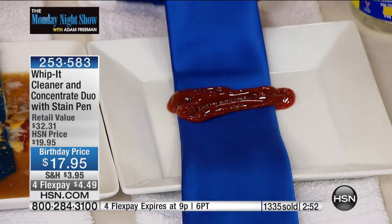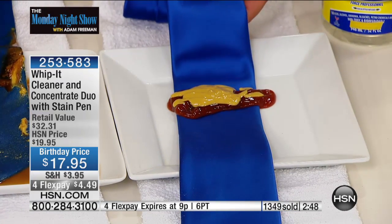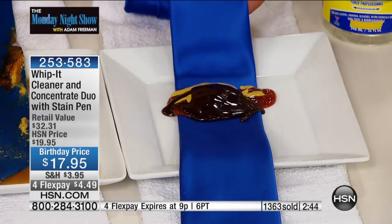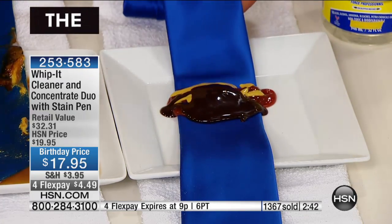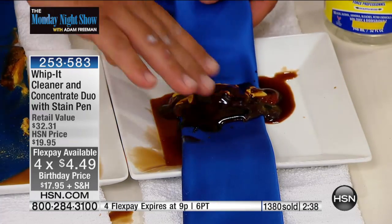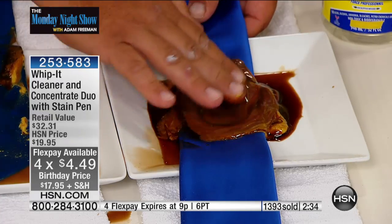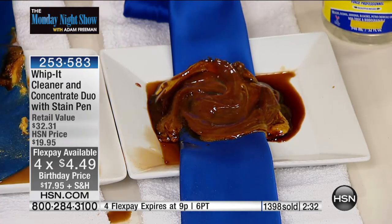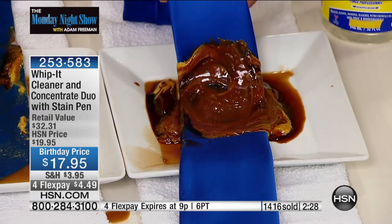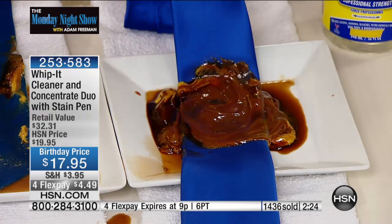They're telling me three minutes — last opportunity to get it at $17.95 for flex pay. You get the Bully as an extra bonus, which is the on-the-go stain remover. If you missed this demonstration, this will blow you away. If you've ever gotten a stain on a shirt or a tie — this is a 100% silk tie.